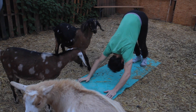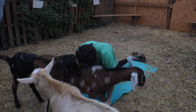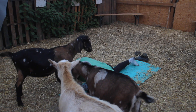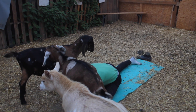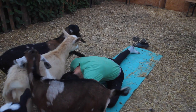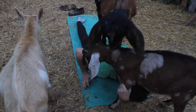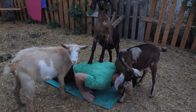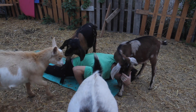Down to downward dog, and then we're going to do pigeon pose on the left side — that left knee is going to come forward and we're going to bend over that left knee, the one closest to the camera. Now her name's Moaning Myrtle. She's half Nigerian and half Golden Guernsey. Her mom is a great milker, which is why we kept her out of about 70 goats from last season.